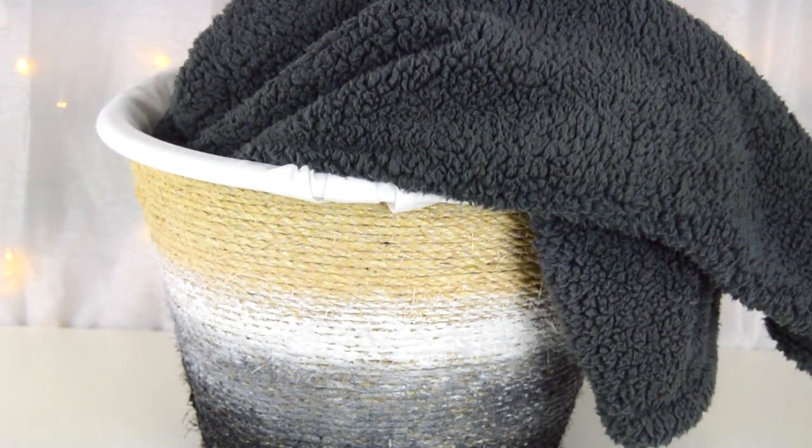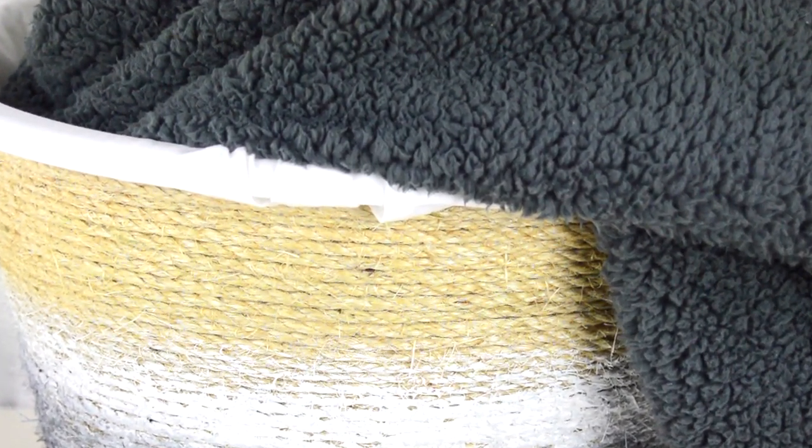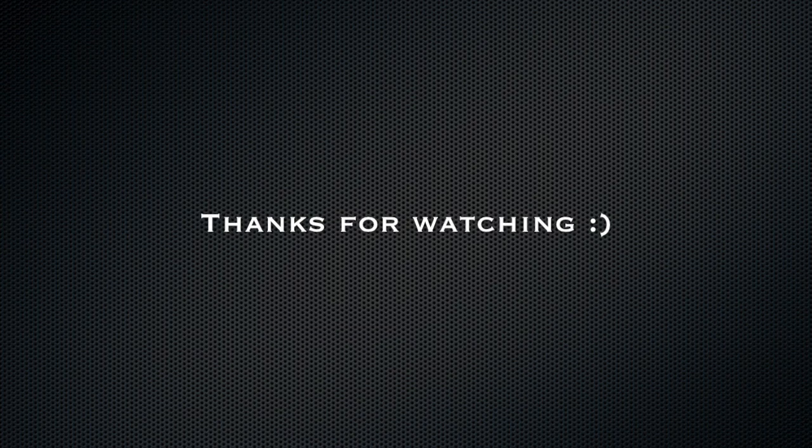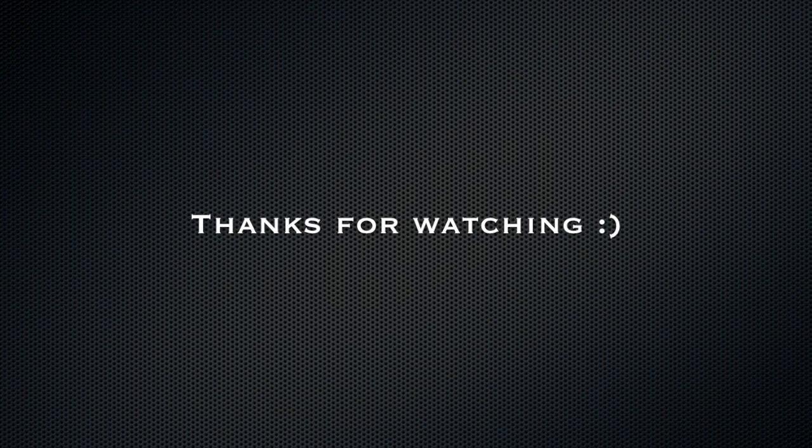You can use it for blankets, toys, clothes — anything like that. It is a pretty large basket. I hope you guys enjoyed this video! If you did, please give it a thumbs up, subscribe if you're not already, and I'll see y'all in my next video. Bye guys!